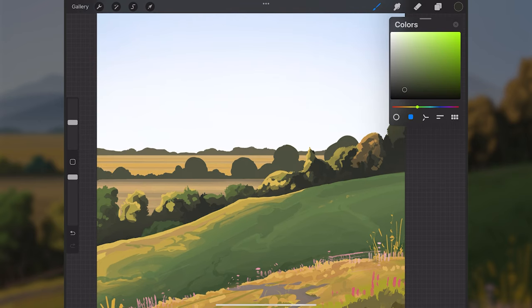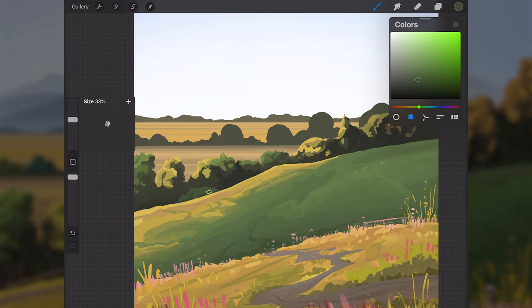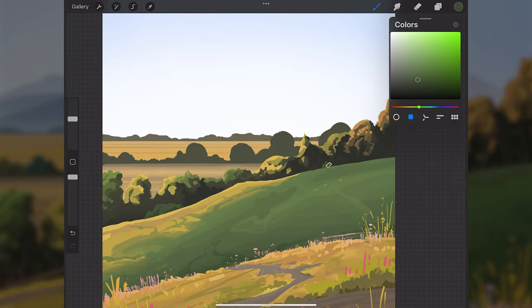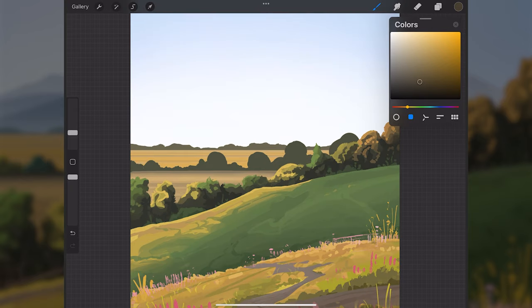Along the base of these trees I'll use a very dark desaturated green — maybe even darker — to indicate some small bushes or plants at the base. These trees are starting to look more three-dimensional and better overall. I'll now move on to the trees behind them on layer six, making a new layer set to clipping mask and painting in shadows with an airbrush.